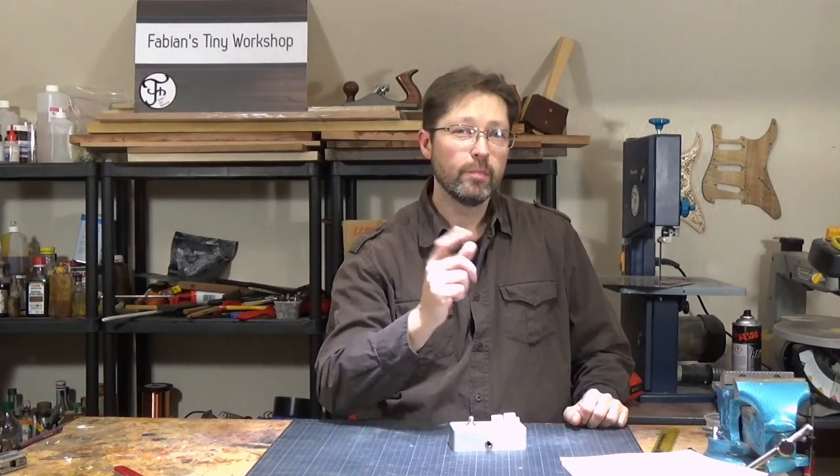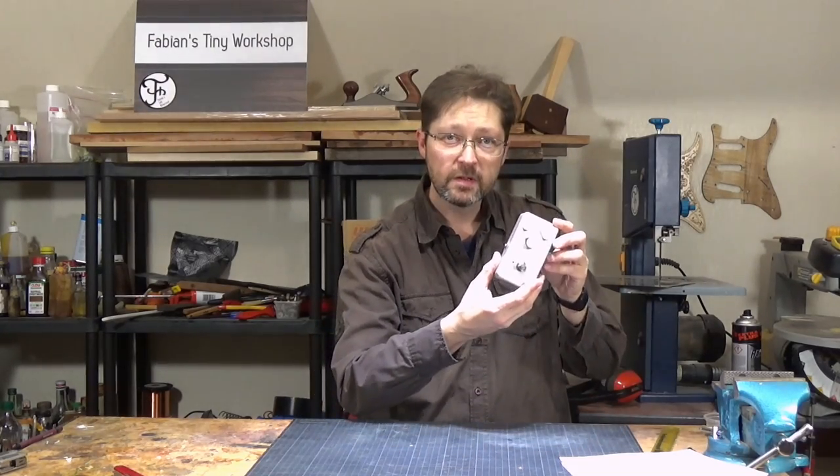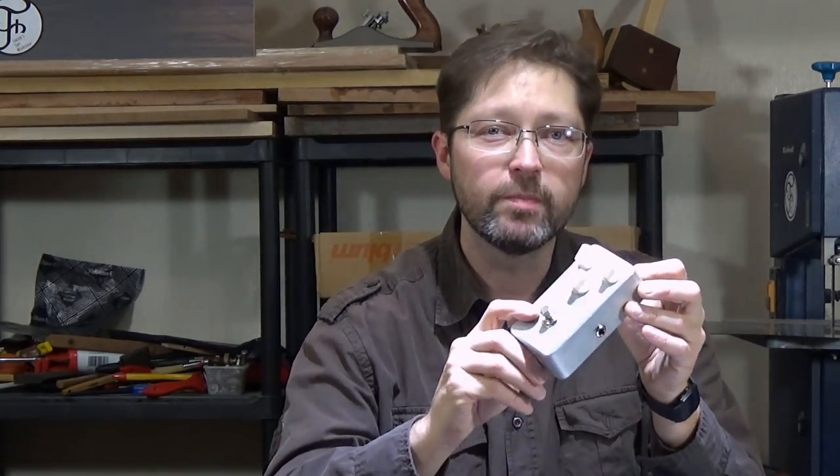Hello my friends! So maybe you want to give your favorite guitar effect pedal a cooler look, or you have a DIY effect pedal like this that still needs to be painted. So let's transform this DIY effect pedal into a unique and cool looking boutique pedal.